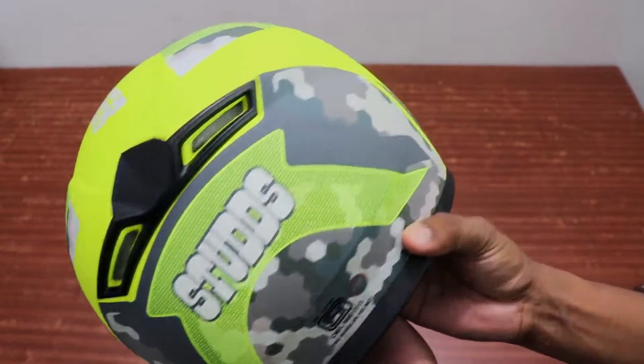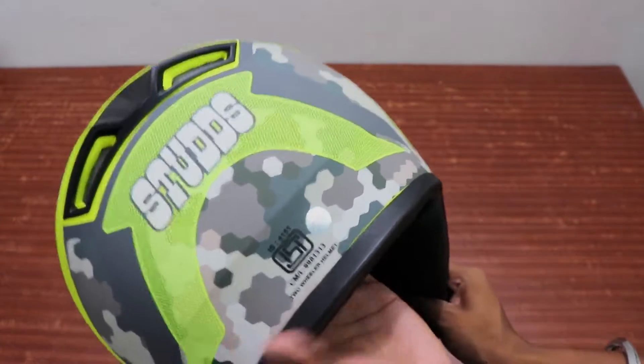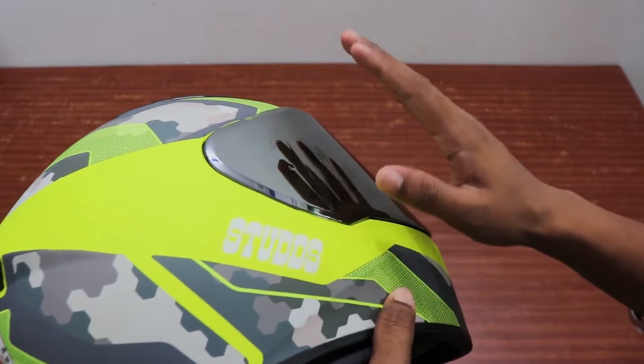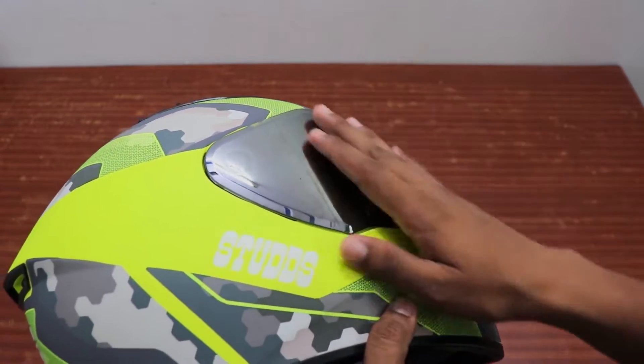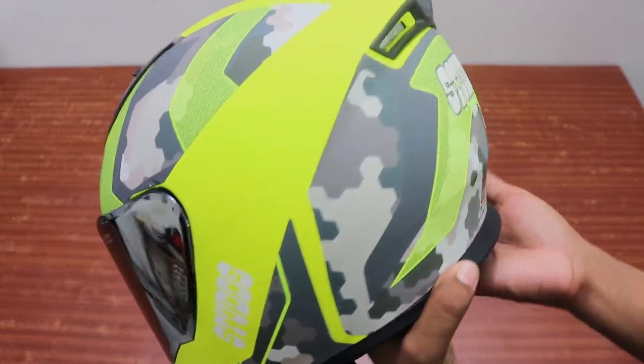अब तक जितने मेरे पास helmet आए, उसमें सबसे best helmet यह है। इसका visor 10% protection visor है जो मैंने लिया है, पर इसमें आप daytime पर ही use कर सकते हैं — रात में अगर use करेंगे तो कुछ दिखेगा नहीं, जितनी light हो उतना ही दिखेगा। (Best helmet owned; visor is 10% tint, daytime use only.)